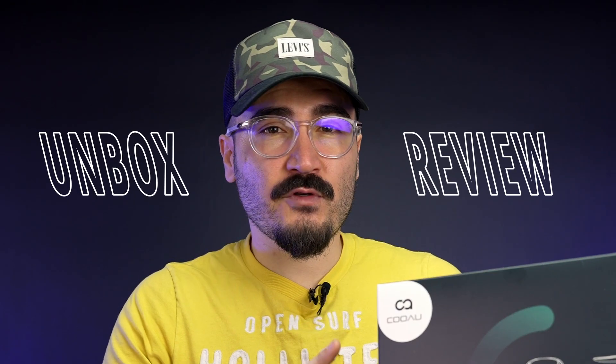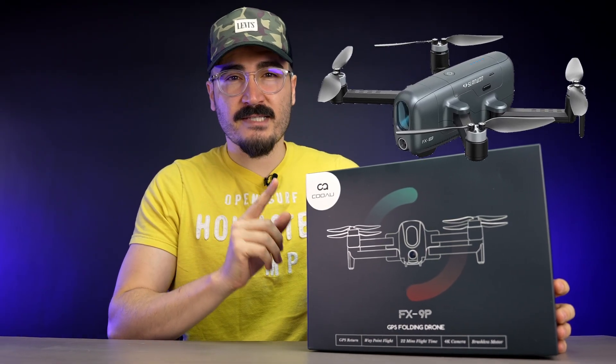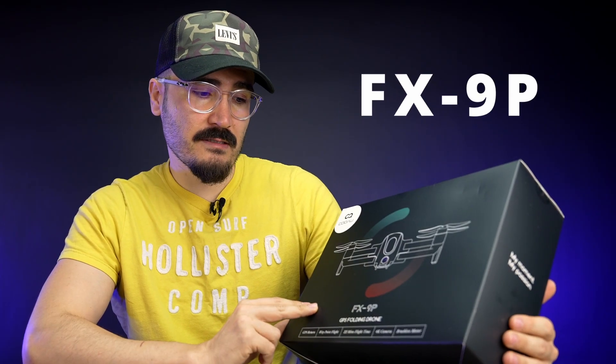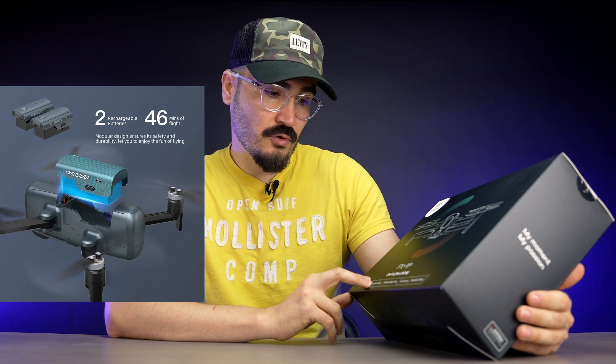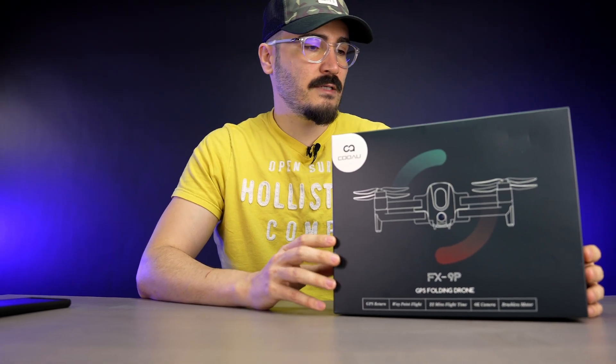In this video I'm going to unbox and review the Quao drone and see the quality of what's inside the box. This one currently sells on Amazon for $250 with a discount running now. The model number is FX9P — it's a GPS foldable drone, similar to the DJI Mavic, with waypoint flight, 22 minutes of flight time, a 4K camera, and a brushless motor.